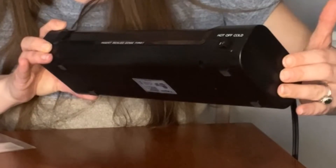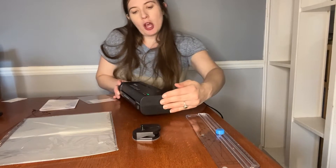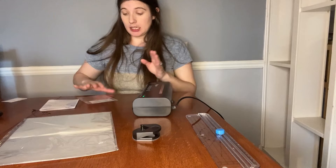There's a power button on the front, and you just select if you want hot or cold, and there's a release button on the back just in case you need to stop your laminate at any time.